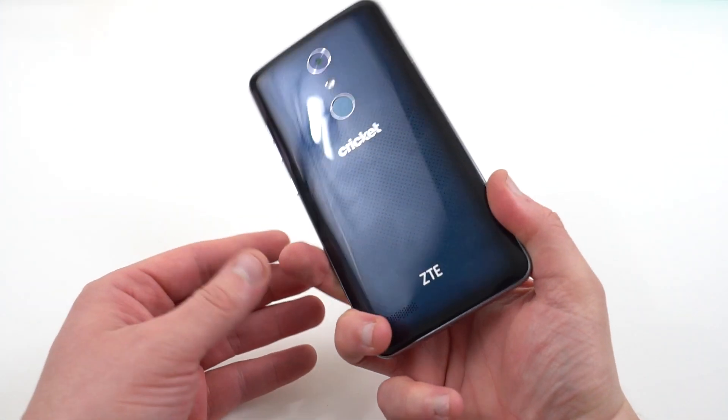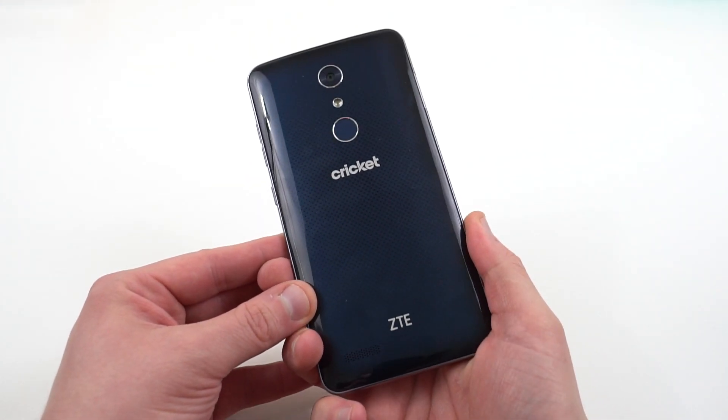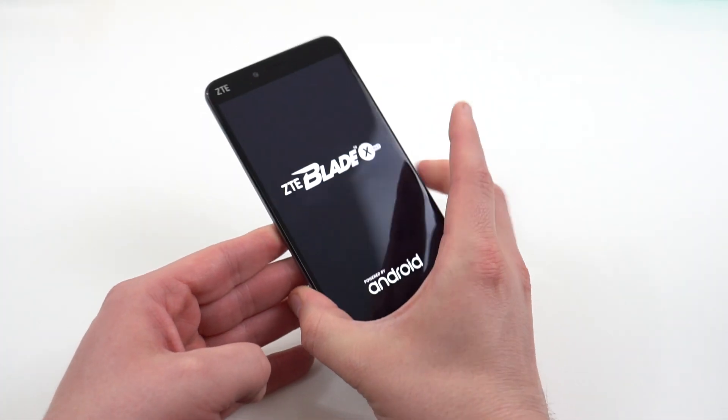One of the most compelling features about this is that it has up-to-date Android software for the price. That's very impressive. I'll be right back — we'll take a quick look at the software.